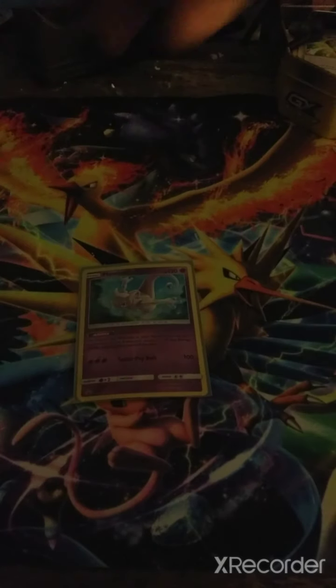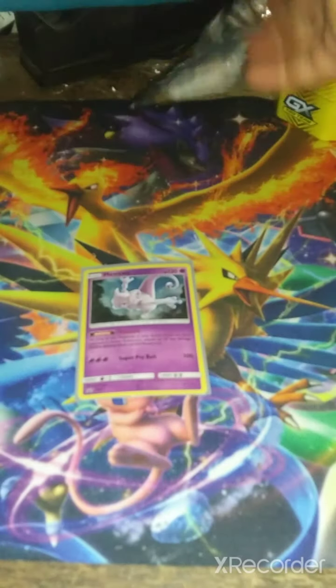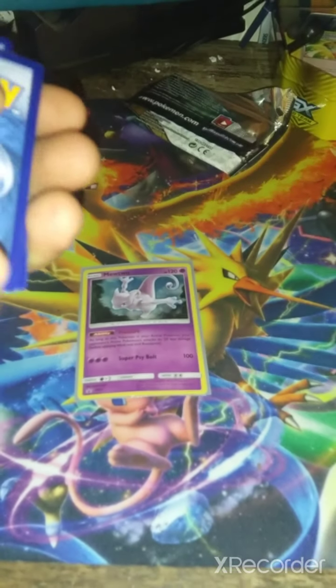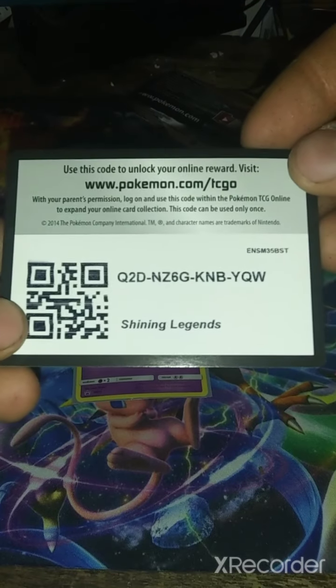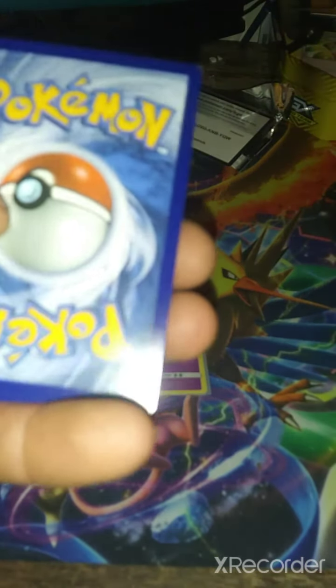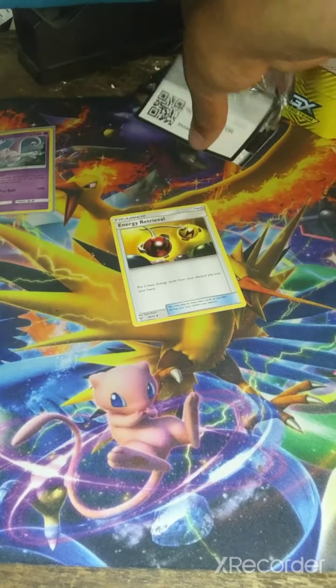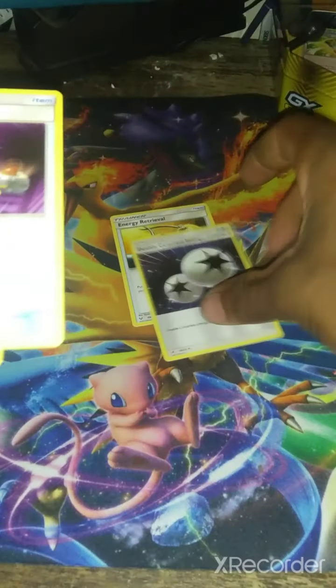Let me turn on my flashlight — is that better? Yes, that makes it better. Code card for Shining Legends. I may not give all the code cards I pull out here because some will be mine. I'm guessing there are three cards here. We got Energy Retriever. Let's put these aside — some Mew over here. Colors, Energy Switch, Pulse.